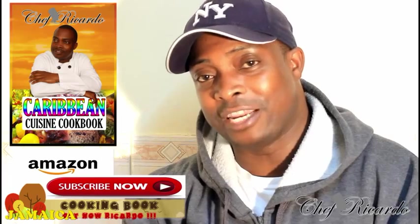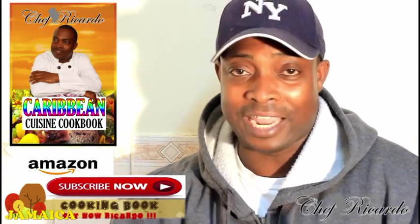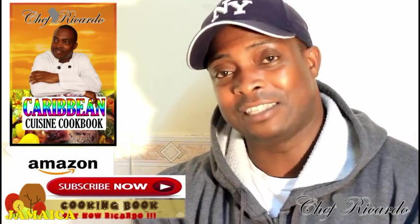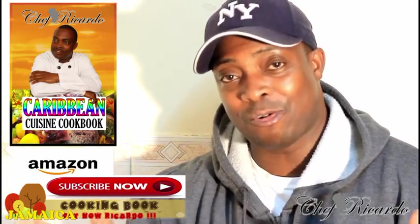Husbands, please surprise your wife with something really different. When you want to make something for your missus, this is a rare treat, really. Guys, just enjoy the recipe, please leave a comment and subscribe to the channel. See you next time — and get a copy of my cooking book on Amazon. Bye!